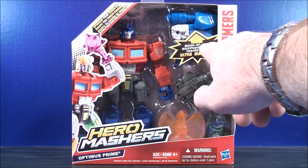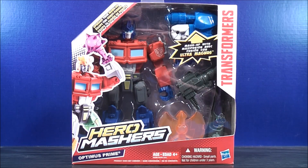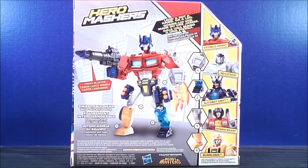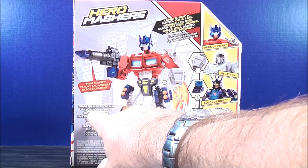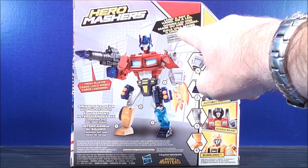Here at the top is his mashup with Ultra Magnus. On the back here it's showing you a picture of Optimus Prime with his firing blaster. It says swappable gear, works with any mashup.